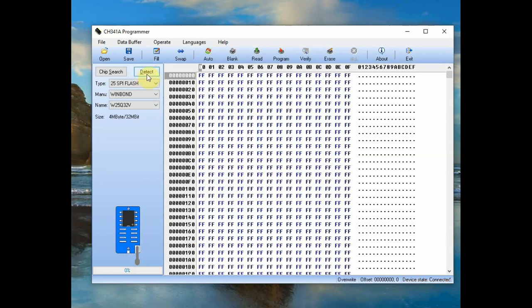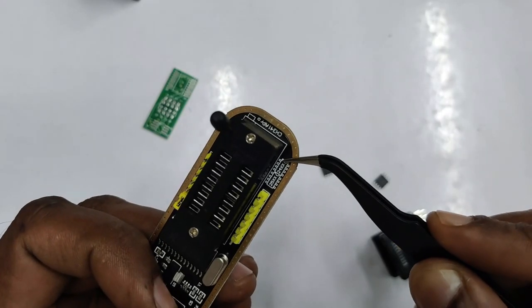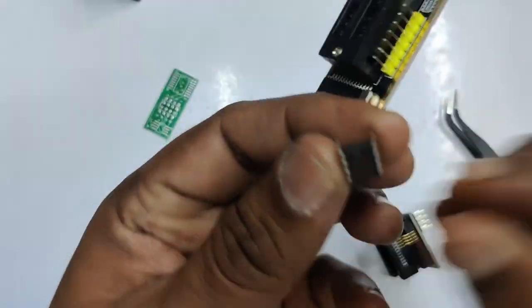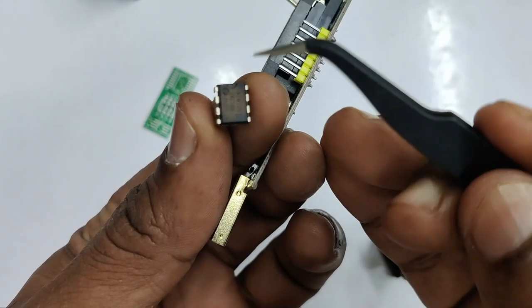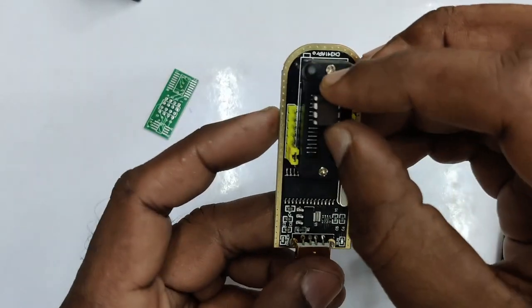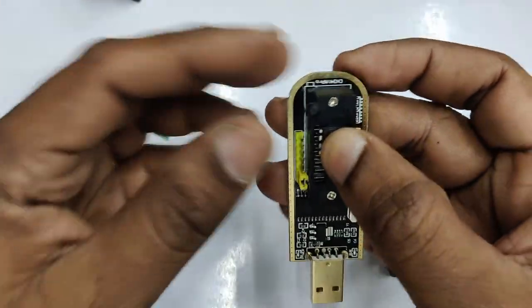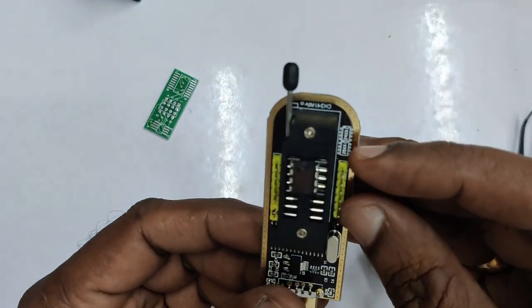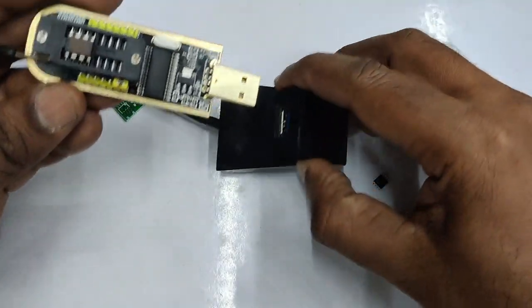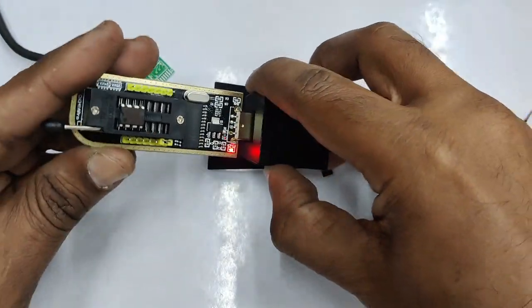Under the Type selector you can see the 24 series EEPROM list and the 25 series BIOS IC list. First let us test the 24 series IC which is an EEPROM. I am using a 24C16 here. There is a dot representing pin 1 on this 8-pin DIP IC. Pin 1 should match the handle side — place it in the 24 series position towards the handle-side 8 pins.